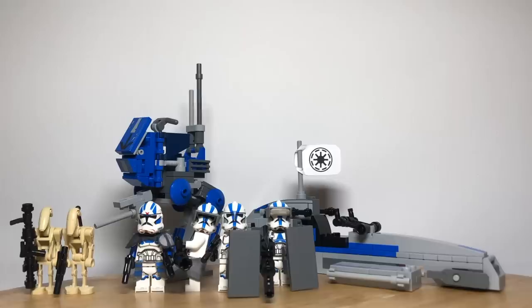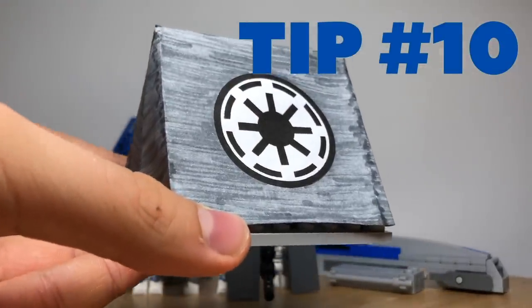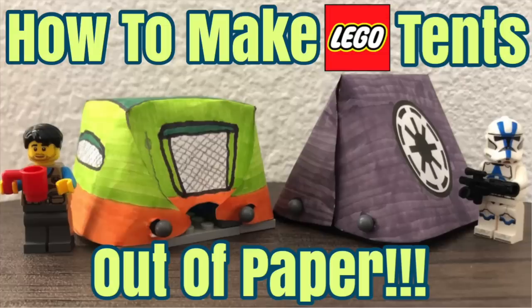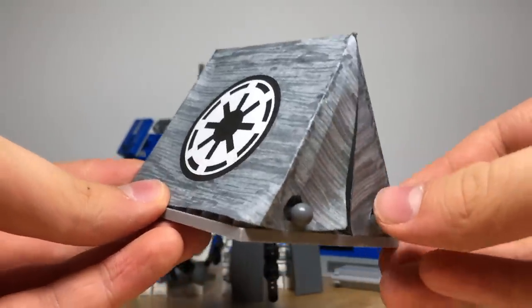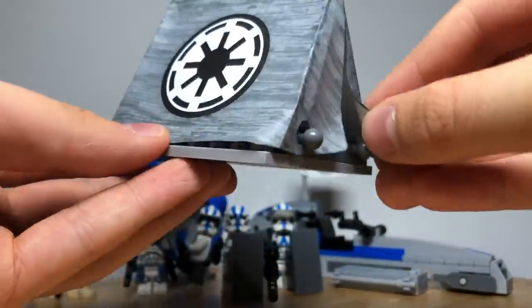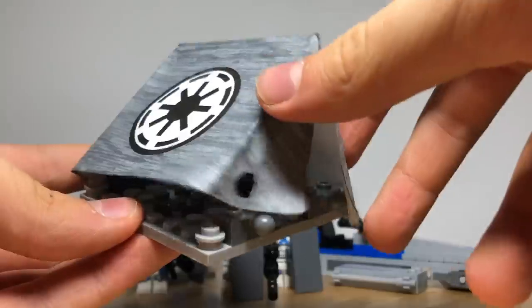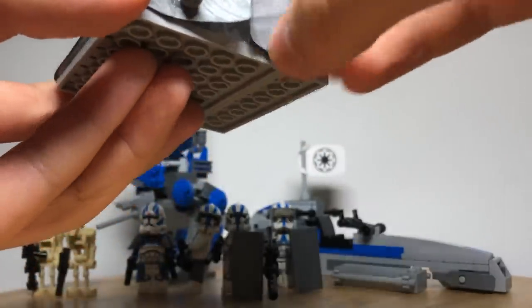Last but not least, tip number ten is to make some tents for your 501st soldiers. We show you how to build these tents in a video called 'How to Make Tents for Your LEGO Minifigures', which will be in the description below. They are quite simple to make just using a printout, some paper, and parts inside which hold the whole build together. These provide a great place for your troops to hang out so that they can be prepared for the next battle and get some relaxing time.